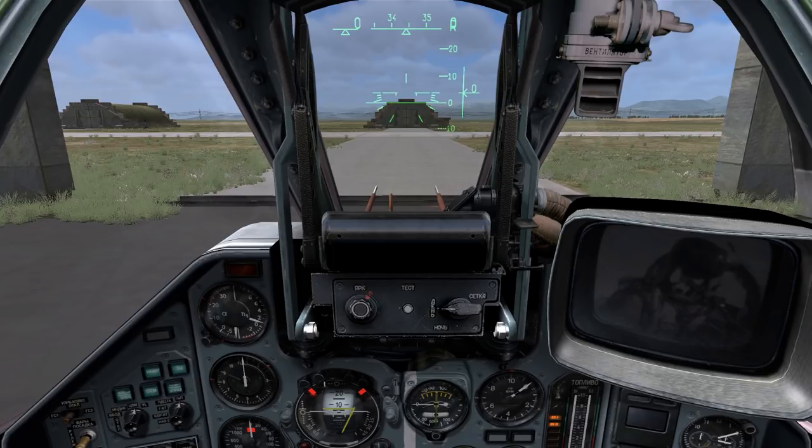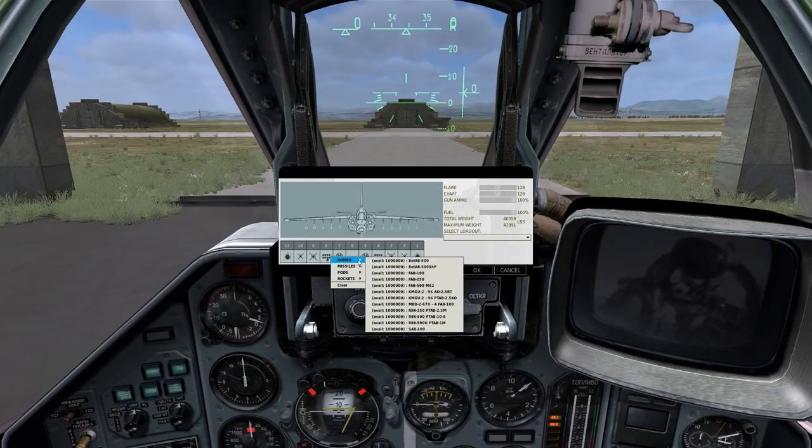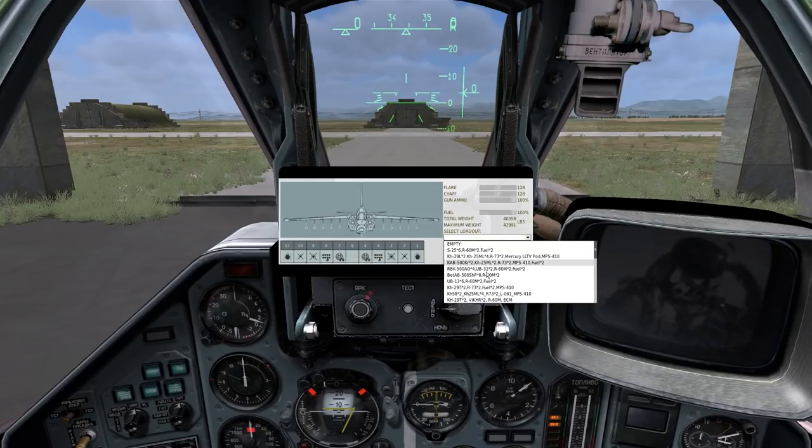Before starting our engines, let's review and customize our current payload. To do this, hold down left alt and press the single quote key, also known as the apostrophe key. You'll notice this menu with a representation of your aircraft pops up. It's got graphical indicators of what weapons you have loaded and on which pylon they're loaded. You can customize each pylon individually by right clicking and selecting from the dropdown. You can also select from several predetermined loadouts, which can be customized in the mission editor.